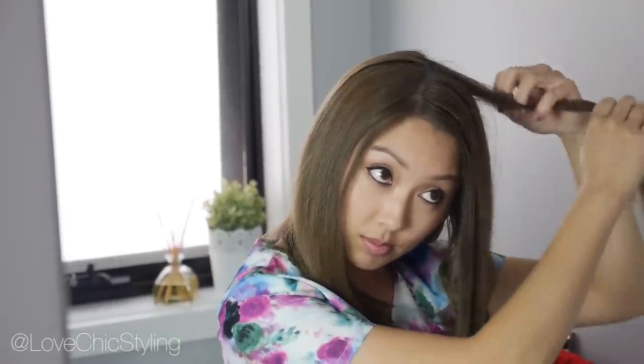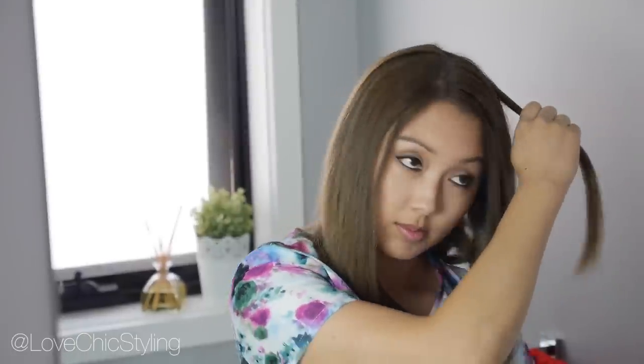I do have a couple of videos where I use the Vidal Sassoon Curl Secret on my longer hair — if you want to see those videos I'll link them down below. Just make sure that you're clamping your hair where you want the curl to start. In my case I'm not actually starting the curl too high. For the very top layer I don't start the curl up too high because I don't really want to end up with a lion's mane.